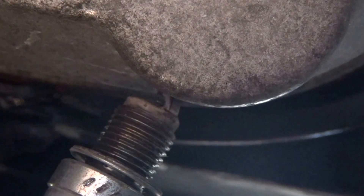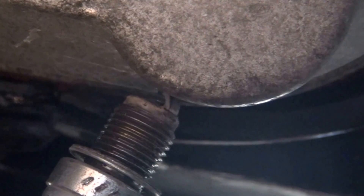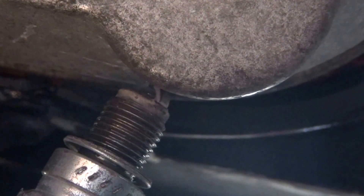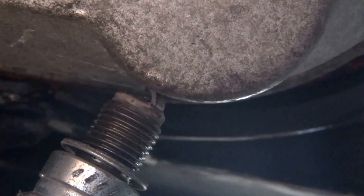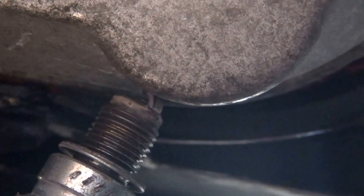Doing this way, you can check if your spark plug has a spark. At this moment, it looks like this scooter with this plug has a spark. So in this way, we can see if the problem was an electrical problem or if we have a problem with the flow of the gas.